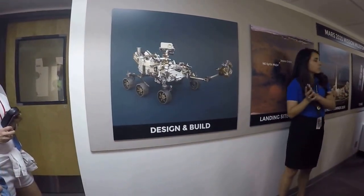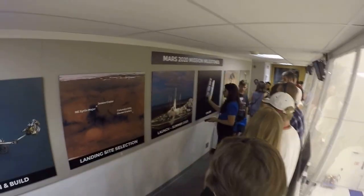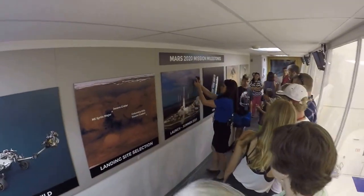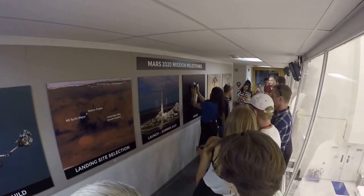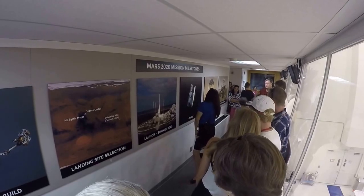This is the vehicle that will carry the rover between Earth and Mars. This is the cruise stage and the descent stage. This will launch from Earth, travel to Mars, the descent stage will detach and enter and land, and then the cruise stage will burn up in the atmosphere.